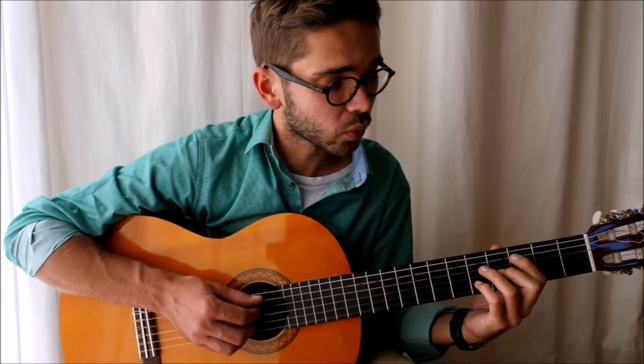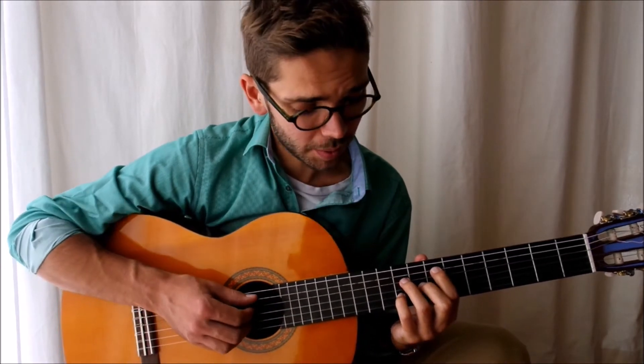Then we come back to the 1st chord. I don't know the names, but it's not important since we can play the same thing here — we can do it here. It's the same thing.